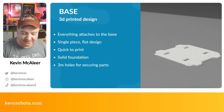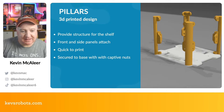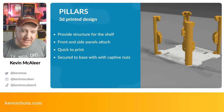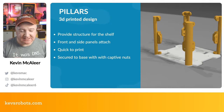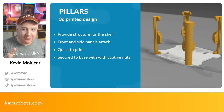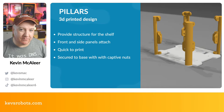Next are the pillars. These started out as simple columns, but as I developed the robot I decided they're a great place to put captive nut tabs so we can secure all the different parts. The pillars form part of the superstructure of the robot.